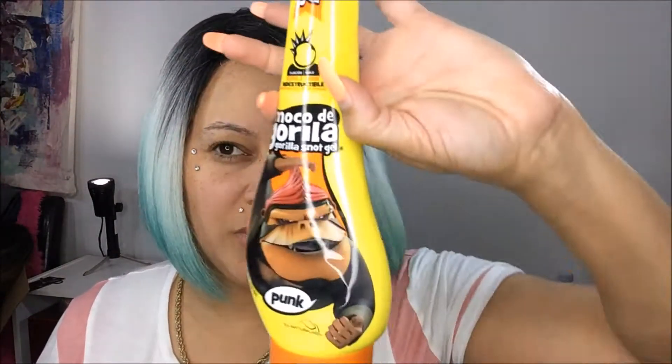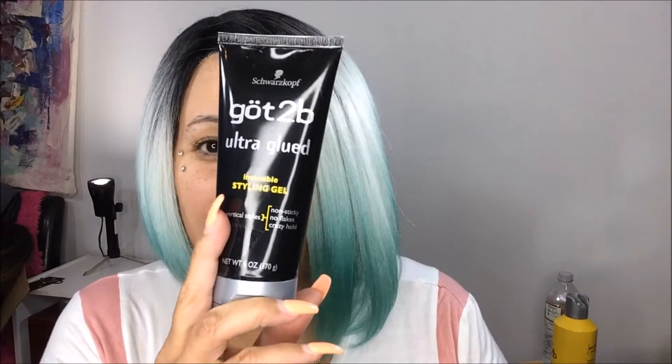Let's talk about these two items. My first experience is with the Got2b Glued — this one did the job perfectly and I didn't have a problem with it. The hair stayed for about two to three days and I absolutely love this product.